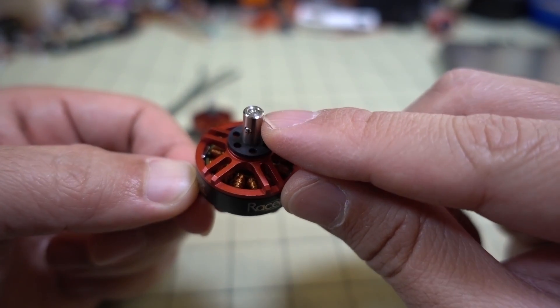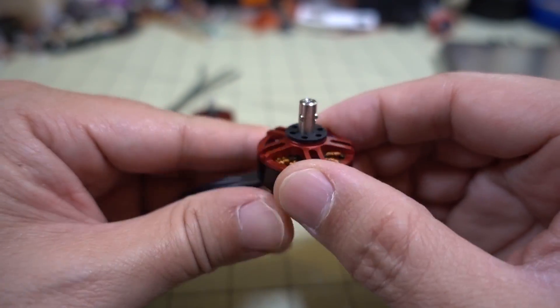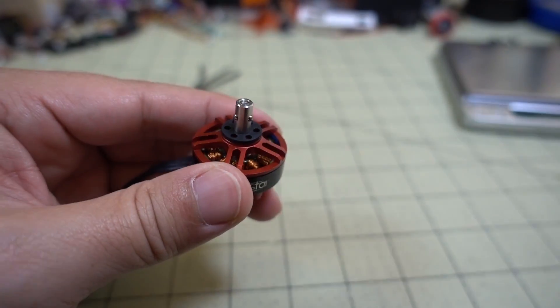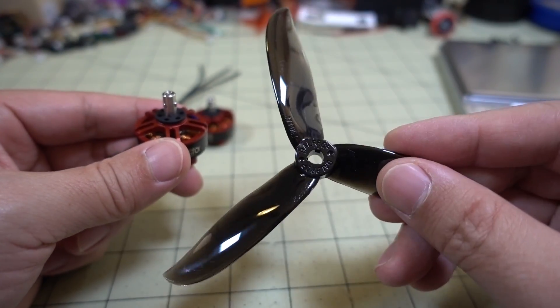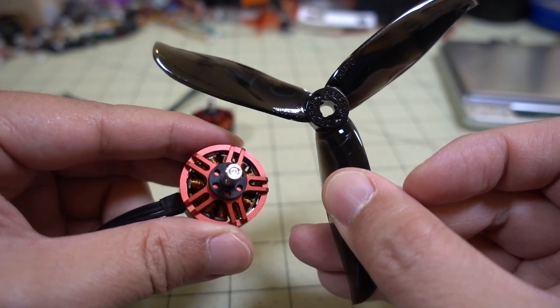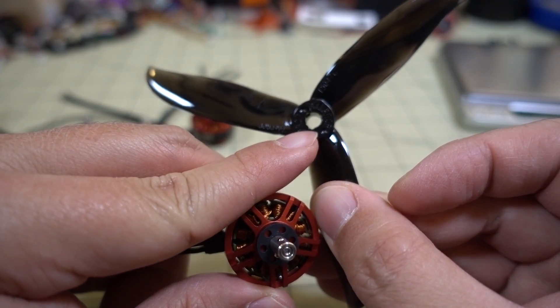The POPO system has a little button with a spring inside and small ball bearings that hold the prop on. You need a special prop for this — this happens to be the Dal Cyclone T5047C — and you can see where the ball bearings are going to notch in.